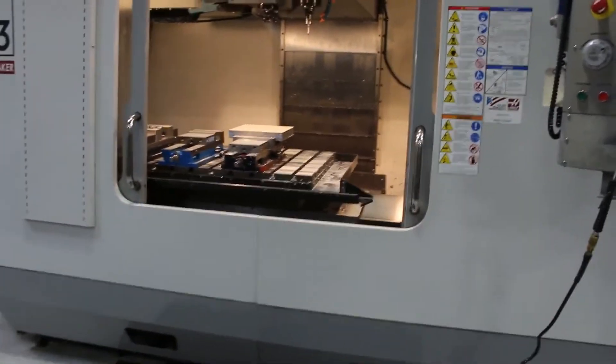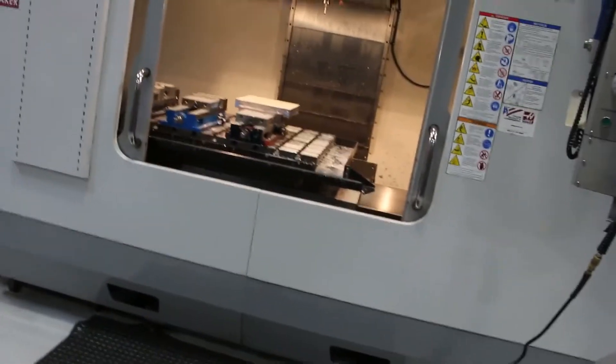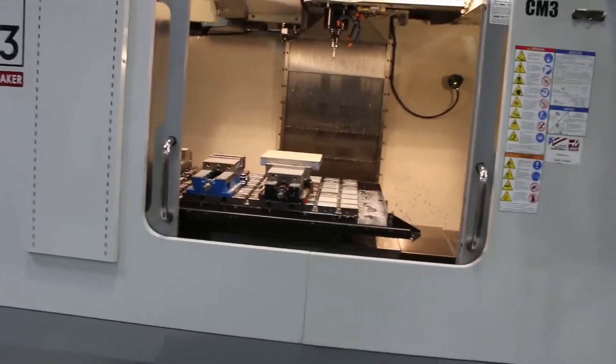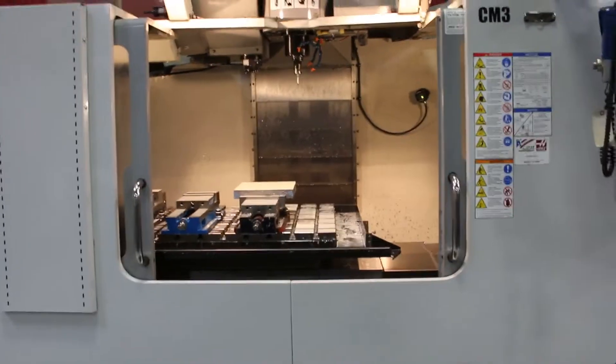All right, let's run her. Run the machine, please.